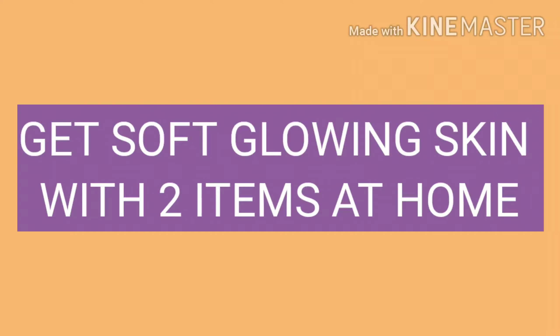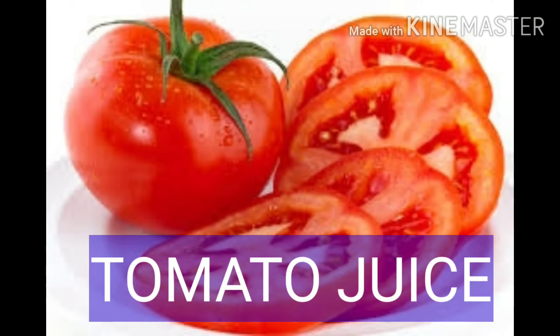Today I am going to show you a little bit of glowing skin. I am going to show you a tan removal. I have two items. This is very easy for us. It is easy to add to tomatoes.